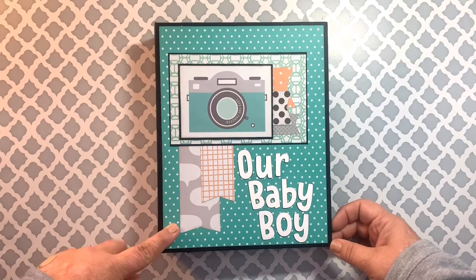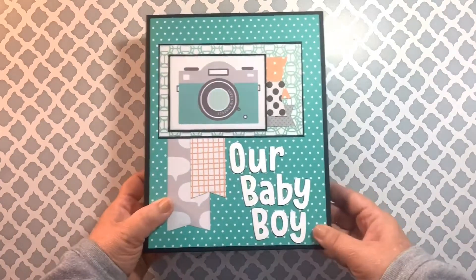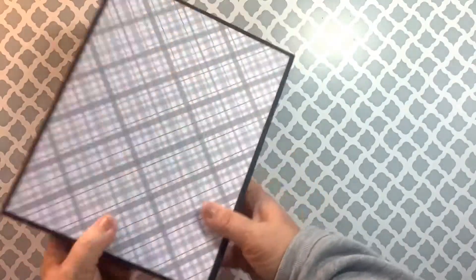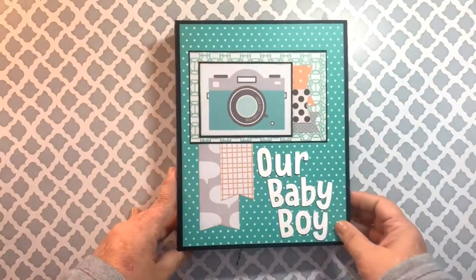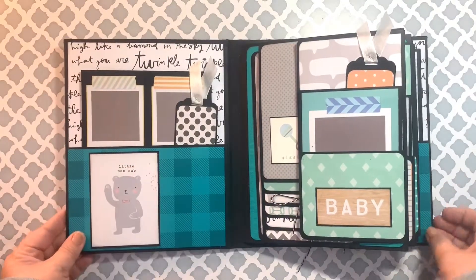There are three pages in this book and all of them are exactly the same. Here's my cover, spine, and back. When we open it up, the front and back cover are both the same.